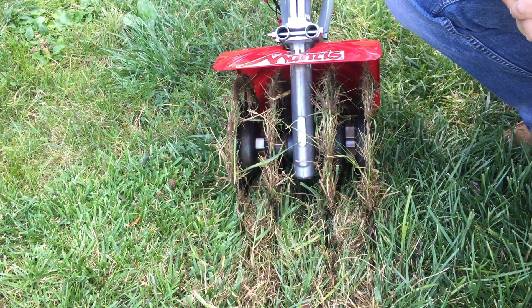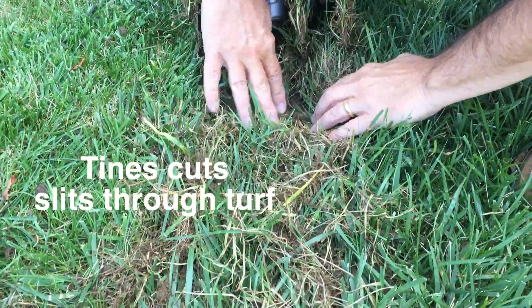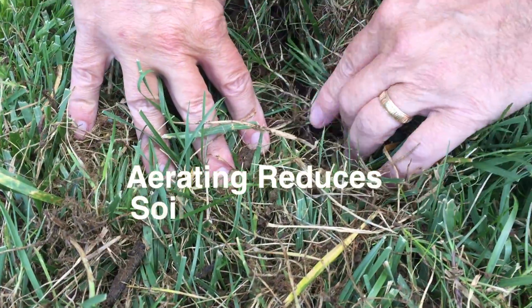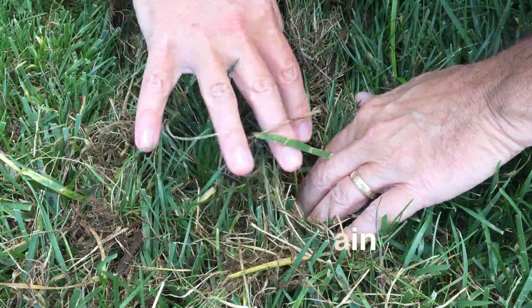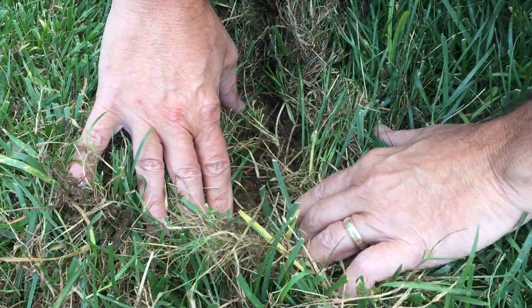With the Manus Tiller optional aerator attachment, you can see how we cut these slits in the lawn, and how easy it's now going to be for air, water, and other nutrients to get in there and really give the root systems what they're craving for.